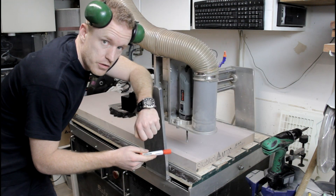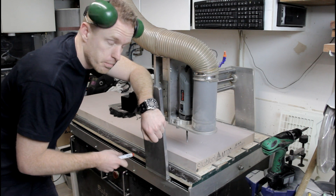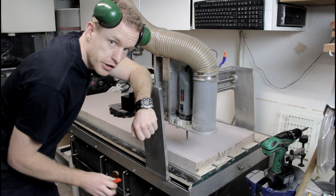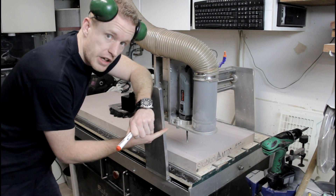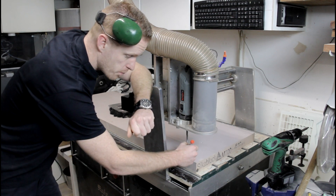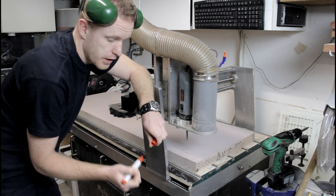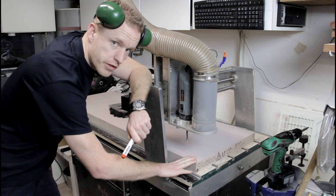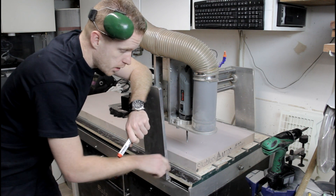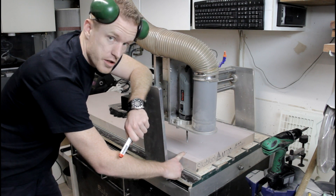The ZikaBlock is mounted down. I used screws to mount it to the bed surface of the CNC machine. Although we already zeroed the Z-axis, I am going to mark a single spot on the ZikaBlock and zero the Z-axis again. We mounted it and screwed it down, so to make sure I still have the same zero spot, I'm going to zero it again.